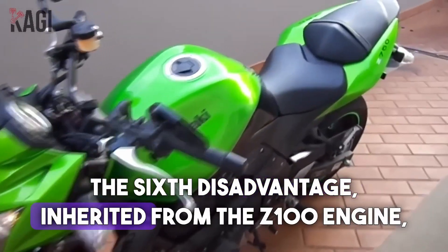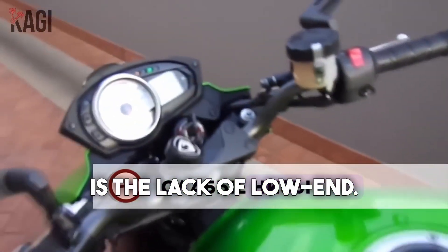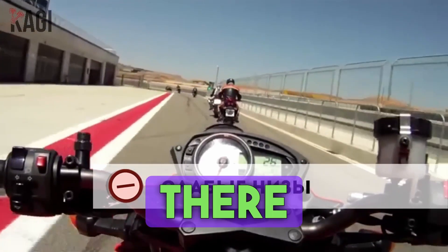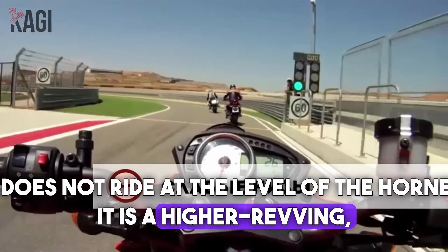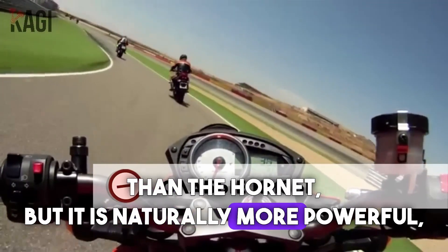The sixth disadvantage, inherited from the Z1000 engine, is the lack of low-end torque. It's not that the low end is completely absent, but there is little of it. It does not ride at the level of the Hornet in the low range — it's a higher-revving engine than the Hornet, but naturally more powerful.